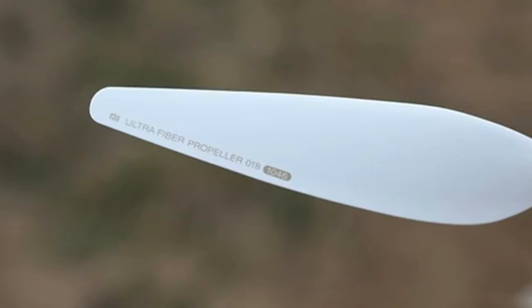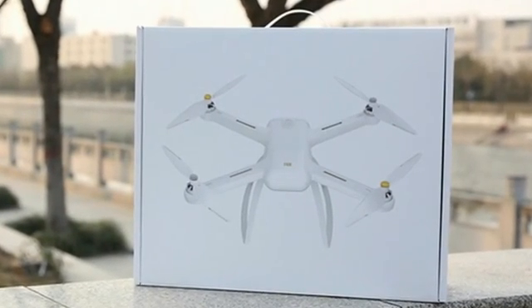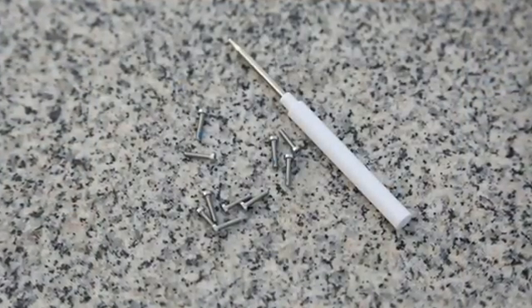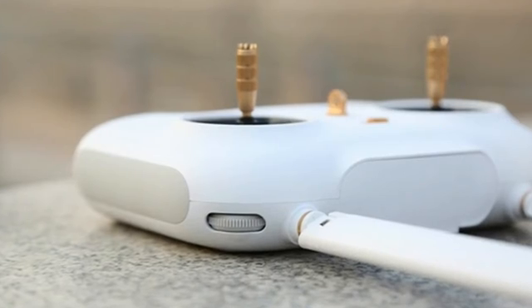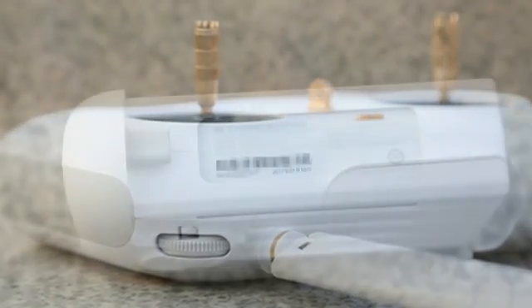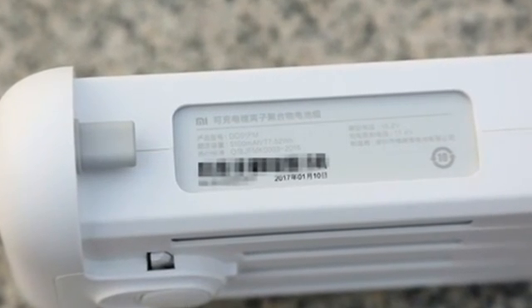Beyond the 400+ software improvements, Xiaomi has developed a special app allowing easy control of the Mi Drone. You can generate routes, set up automatic takeoffs and landings, set a destination, fly around a given point, and trigger automatic return. For security, when battery power is too low the drone returns to the starting point, and the same happens if the connection is suddenly lost. You can also track the Xiaomi Mi Drone 4K's location in real time via GPS.